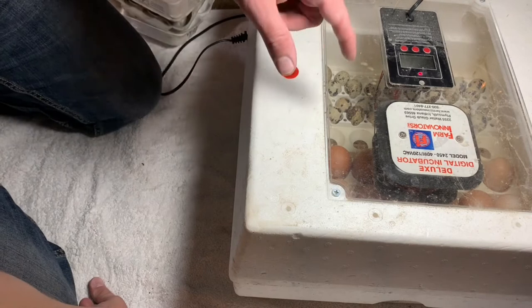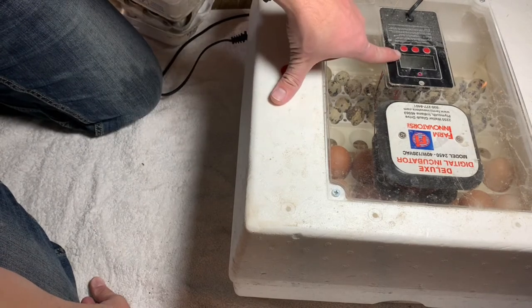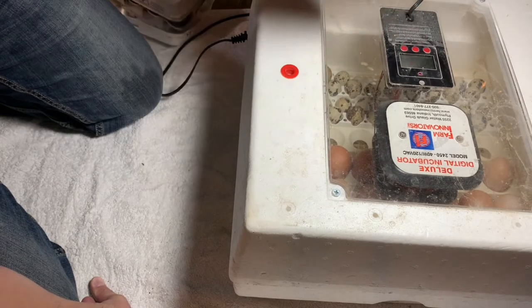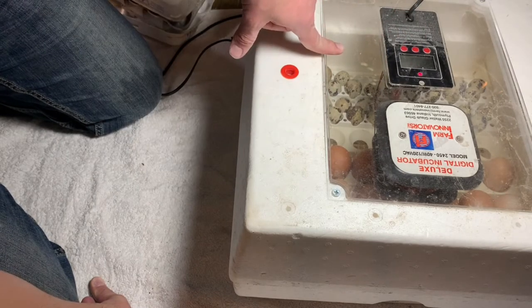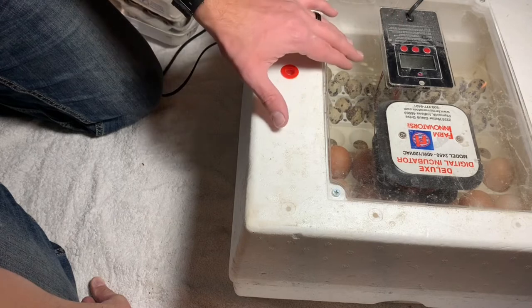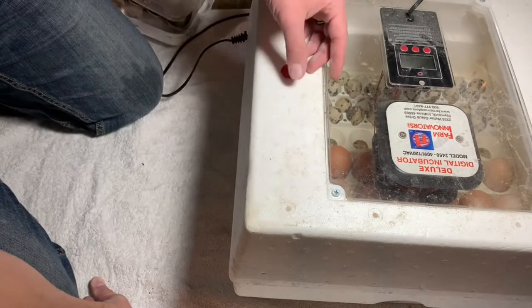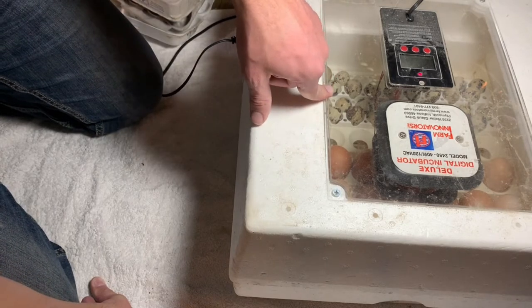I'm setting the incubator for 18 days, which is the quail incubation period. The reason is that if anything starts pipping a day early, the turner will stop and I'll be able to pull the eggs out and put them in lockdown.